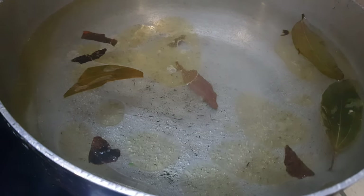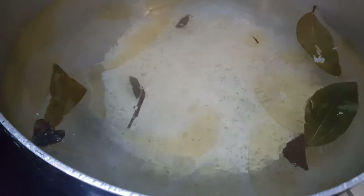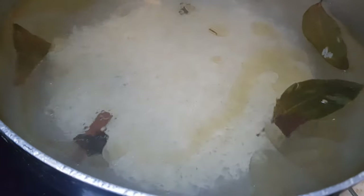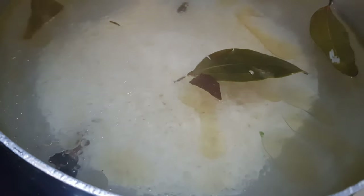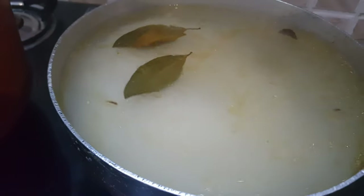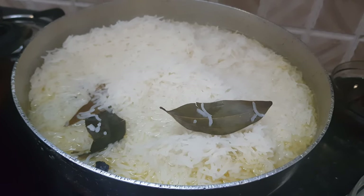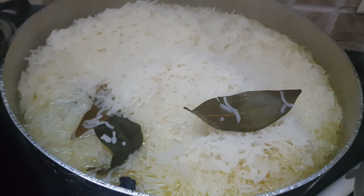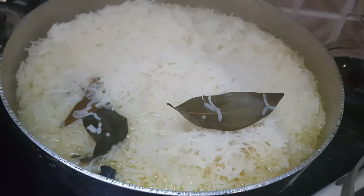Now the water is hot enough, we will add in the soaked rice. Mix the rice with the water properly but don't stir it too much — we don't want our rice to break. Let it cook on medium heat till it is 90% done. Once the rice is 90% cooked, remove it from the water and keep it in a separate container, covered, and drain out the excess water.